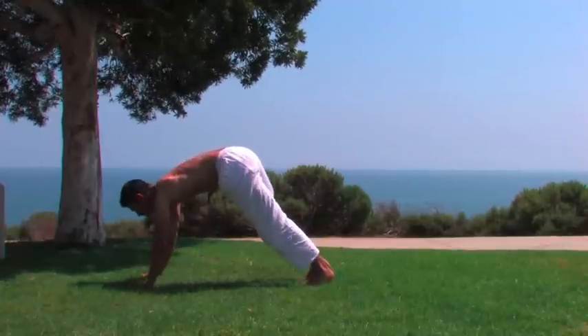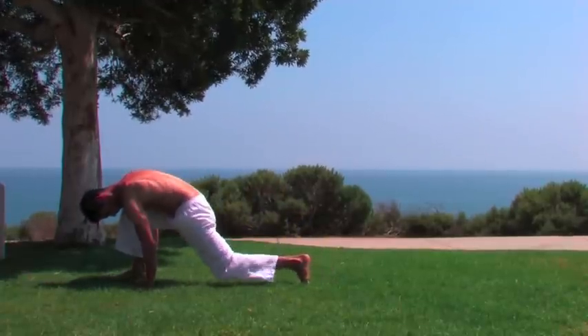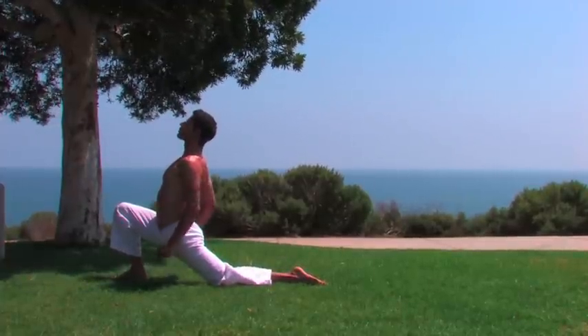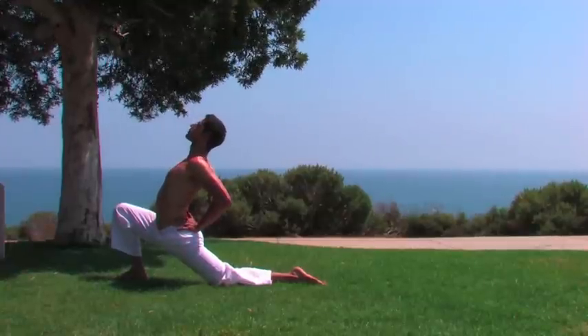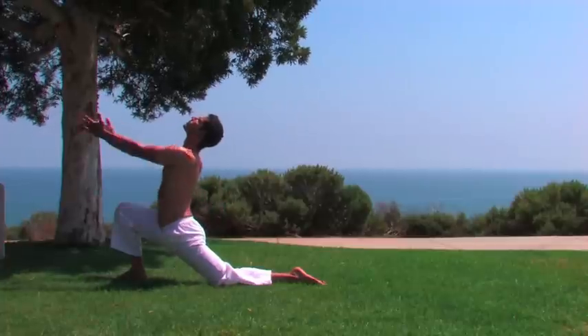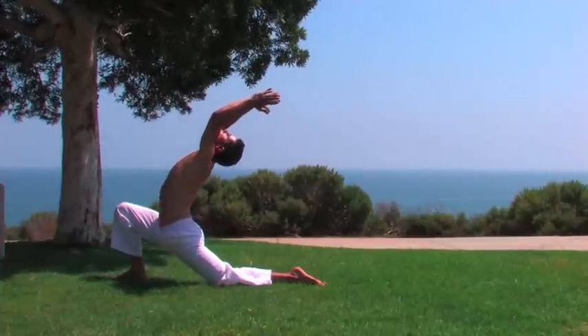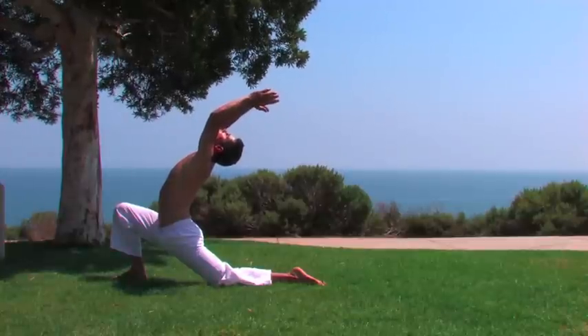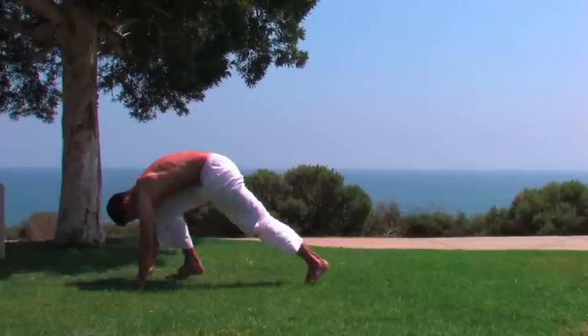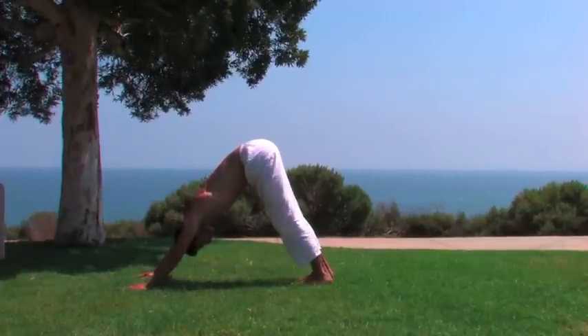Inhale the right leg forward but don't overextend. Open the chest and press the leg forward. Stay here and breathe, or lift the arms up if comfortable. Exhale the arms down and press into downward dog and breathe here.